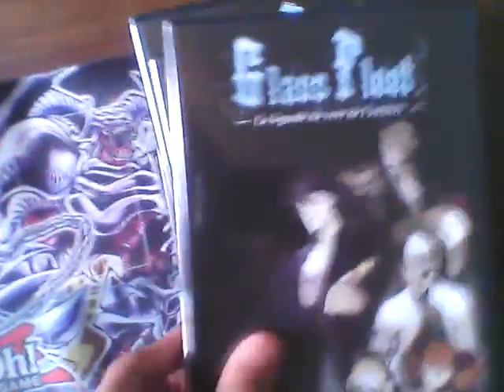I was actually going to buy the anime saved version, but I've seen this in the mall instead. Here we have volume 1, and we got the spine, and we got the back — it contains episodes 1 through 5.